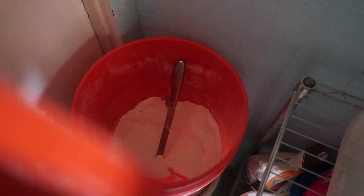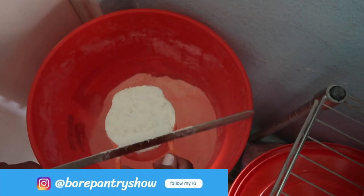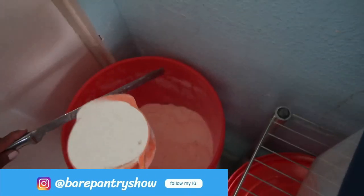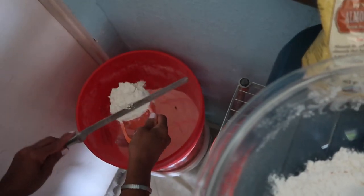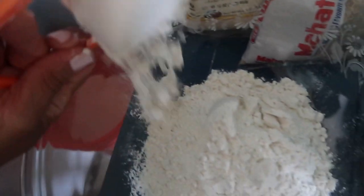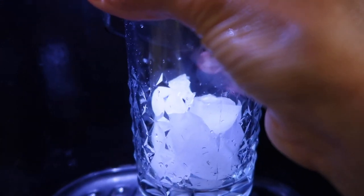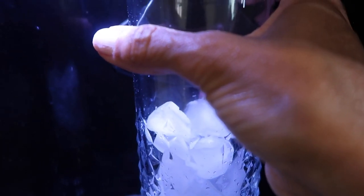Let's start by measuring the flour for the pie dough. This is all-purpose flour in my bucket. Notice how I measure it — I shovel some up loosely, scrape off the excess with a flat knife, and dump it into my bowl. We're going to need four cups of all-purpose flour and some cold ice water. Let me get some ice cubes from the fridge. Here are the rest of the ingredients we'll need for the pie dough.